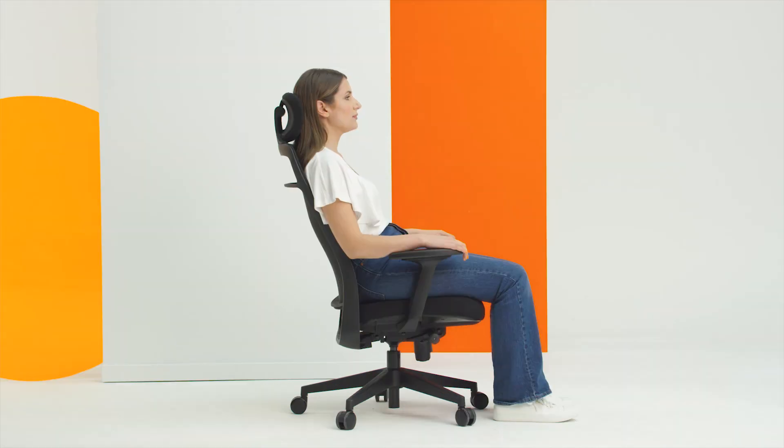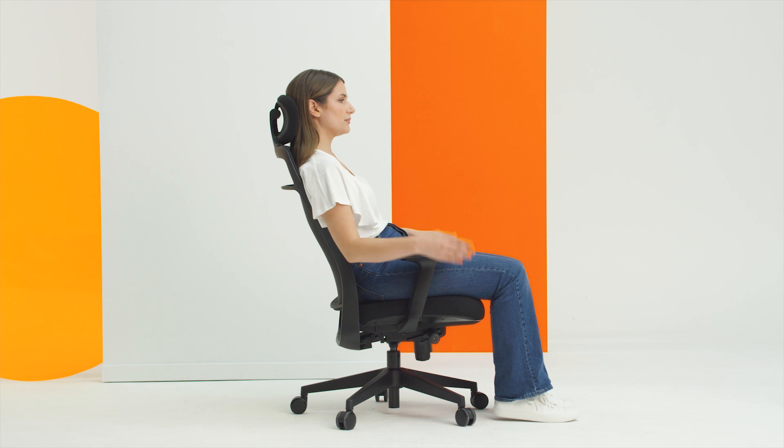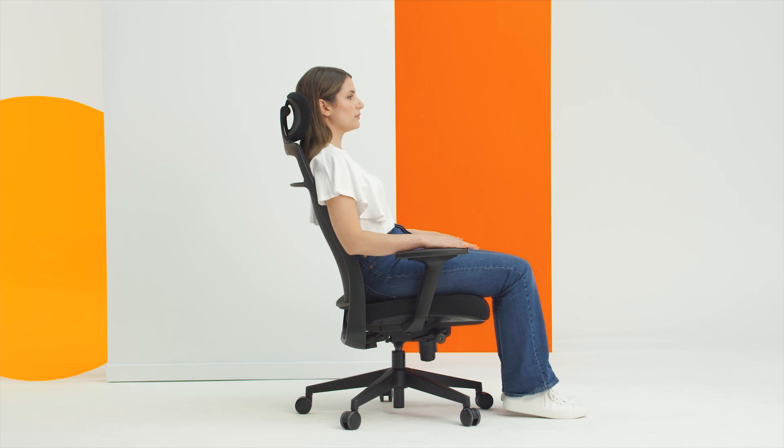We recommend using the chair in the free float position or unlocked most of the day. Lock it in the most upright position for concentrated working. When the chair is locked in the upright position, the seat tilts slightly forward. This tilts your pelvis forward, generating better posture and lumbar support.